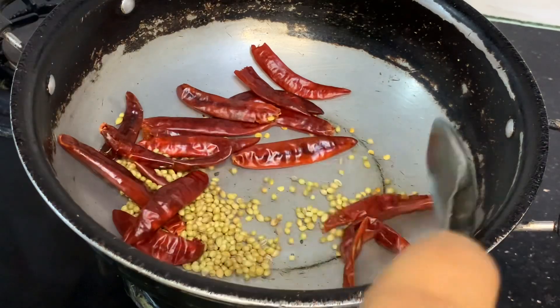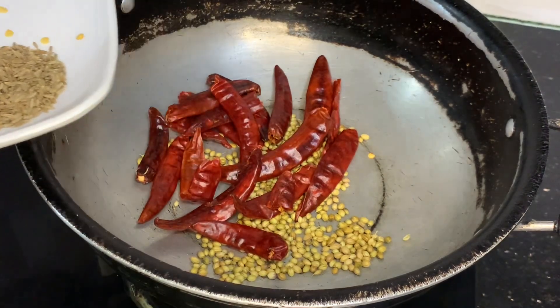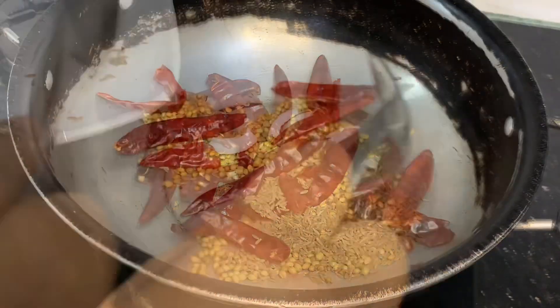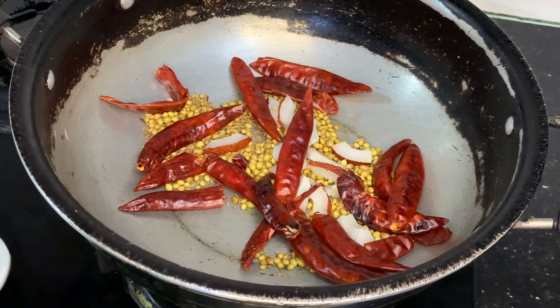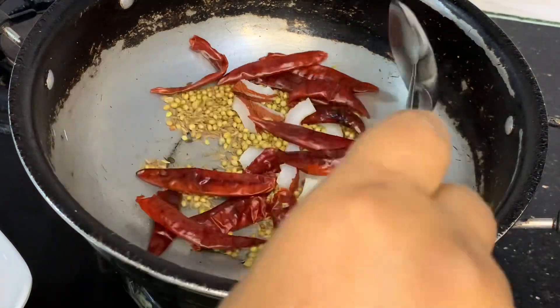Just a light smell on medium flame. Do 30 seconds on the spoon, turn it once, then do 20 seconds with it.